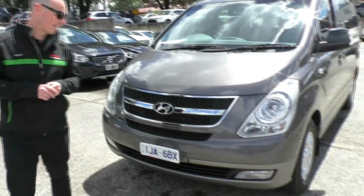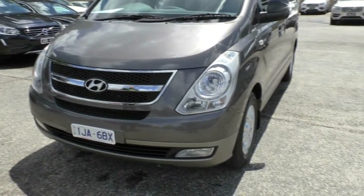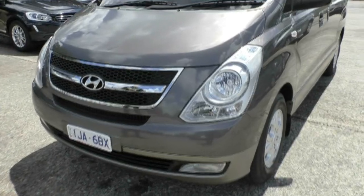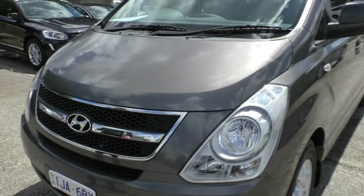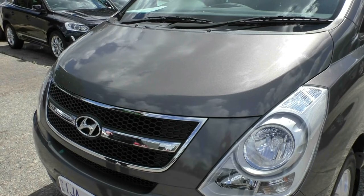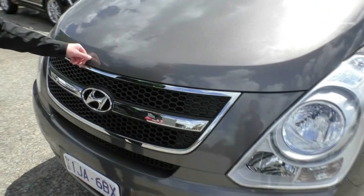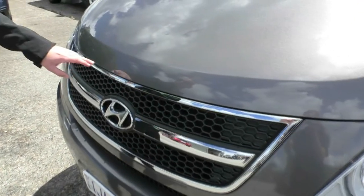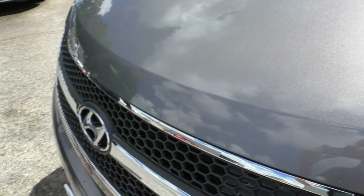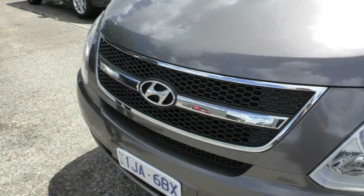Starting at the front, as you can see it's finished in magnetic grey metallic paint, which is a nice change from most of these that are all in white. It looks quite nice and prestigious. Across the front there's nothing really to report in terms of condition apart from just a couple of little stone chips, which you'd expect from a used car. Generally speaking it's in well above average condition.